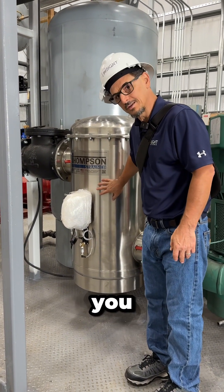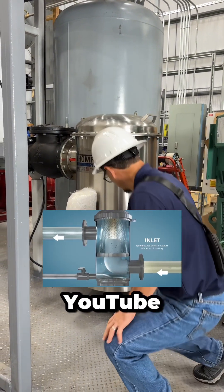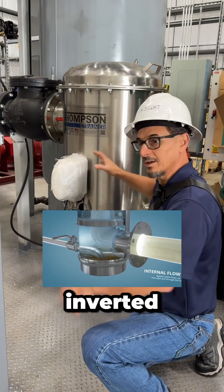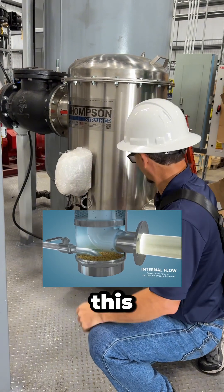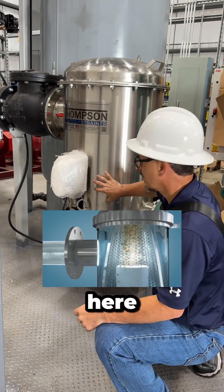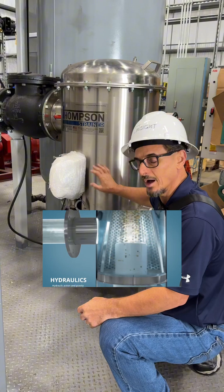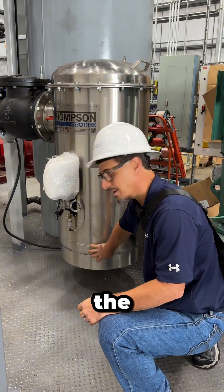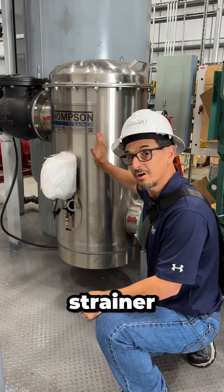What makes this unique — and you can see animations on their YouTube channel — is the water is in the bottom but the strainer is inverted. It's a cone, inverted like this, so what happens is the water comes in here, the heavier items, debris, dirt, whatever, falls down to the bottom and accumulates there so it doesn't clog up the strainer.